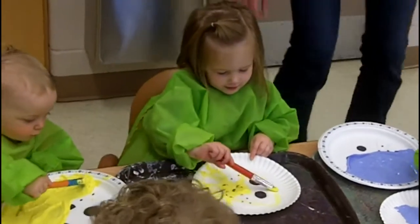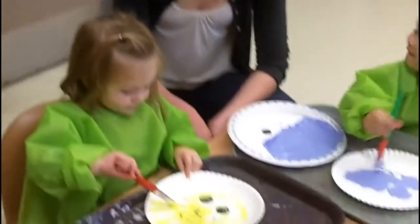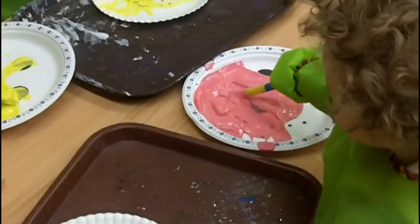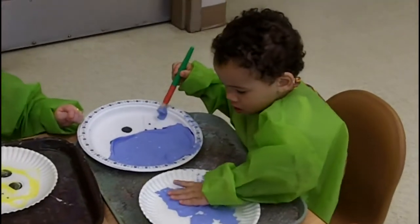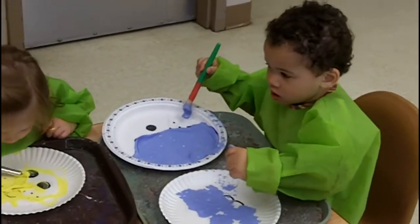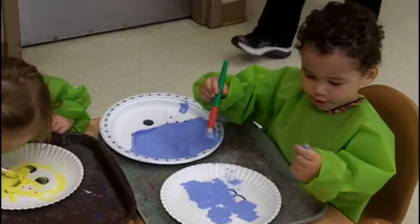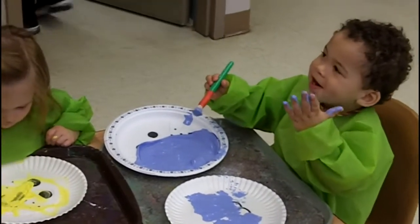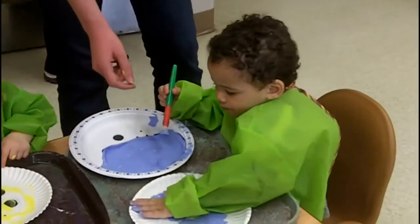Do you have a yellow lion? Do you have a pink lion? You have a pink lion. Yeah, I want a blue lion. And a blue lion? Oh, you don't want to eat that. Paint. Don't eat it. Paint on the plate — are you going to use your hands?